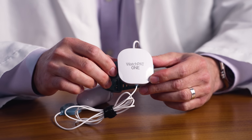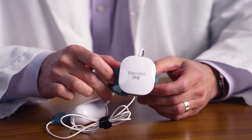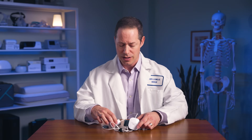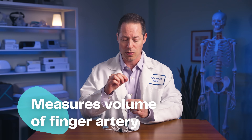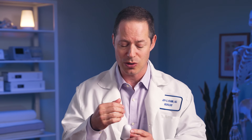Here we have the WatchPat 1. This is a very commonly used home sleep apnea test — I like it a lot. There are three key components to it. Number one, this watch-like component goes around your wrist; it collects the data, and it also determines your body position and body movements. This component is really the business end of the unit, and it fits snugly over a finger. The geniuses behind this technology have figured out a signature fingerprint, if you will, for what happens when you have an abnormal breathing event. There are certain characteristic changes in the finger artery, so it can accurately estimate how many times per hour you're having a breathing problem.